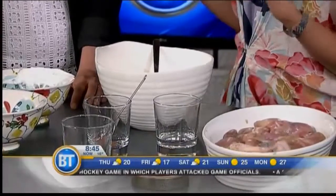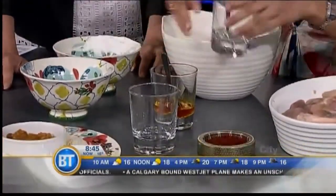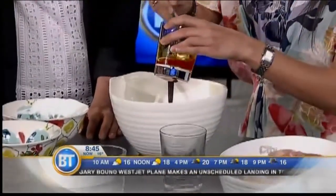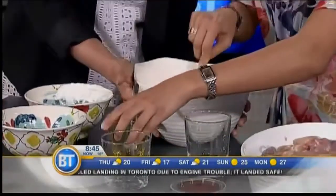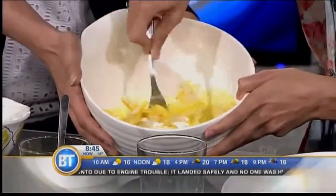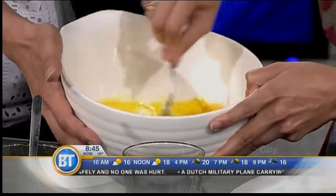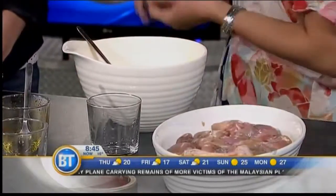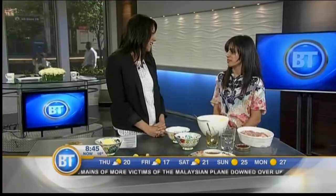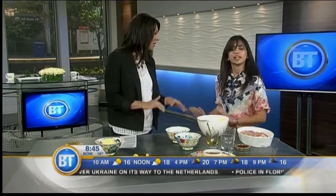Saffron is a very traditional Iranian spice with a great aroma. You can grind it to get more color out of it, then dissolve it in hot water — and look at that gorgeous yellow color it produces. Add it to the marinade and it turns this beautiful yellow. Mix it all together and pour it over chicken. Ideally marinate overnight, but two or three hours will do. Then it's ready to throw on the barbecue.